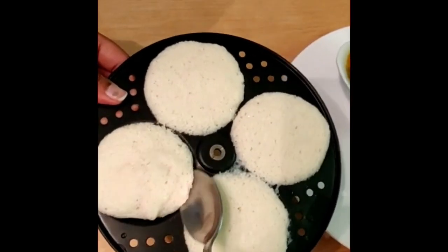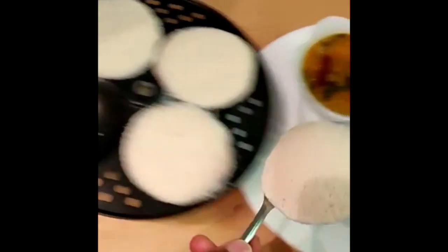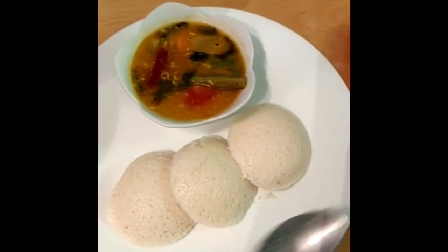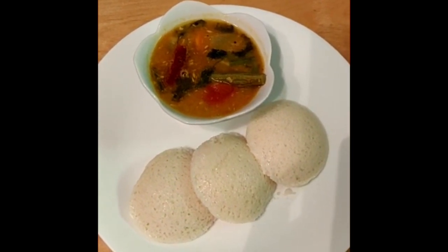Look at the idlis — perfectly done. You can see the pores; they're really soft and ready to be served with hot sambar. Hope this video is helpful to you, thank you!